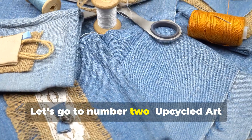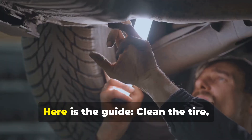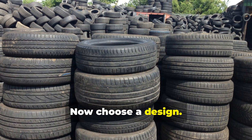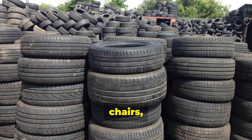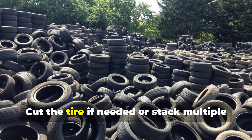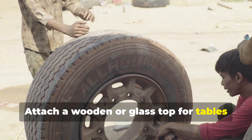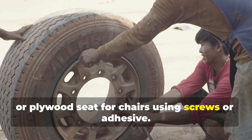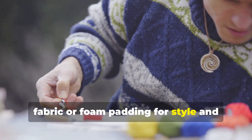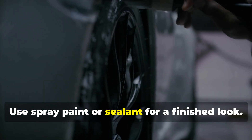Number two: upcycled art and furniture. You can create furniture from old tires. Here is the guide: clean the tire — wash thoroughly and let it dry. Choose a design; some popular options include ottomans, chairs, tables, and shelves. Cut or stack the tire if needed, or stack multiple tires for the desired height. Add a base or top — attach a wooden or glass top for tables, or plywood seat for chairs using screws or adhesive. Wrap or upholster by covering with rope, fabric, or foam padding for style and comfort. Then paint or decorate using spray paint or sealant for a finished look.